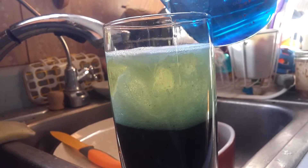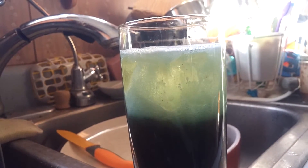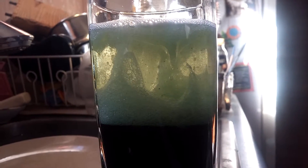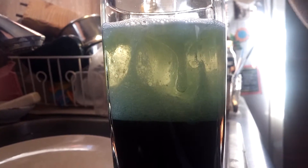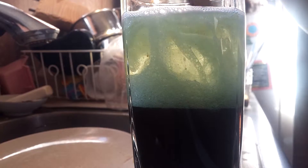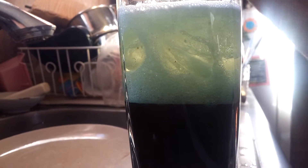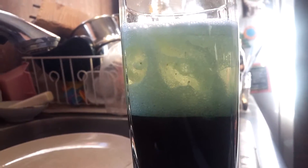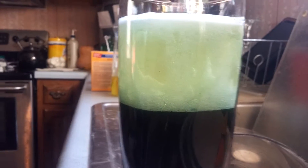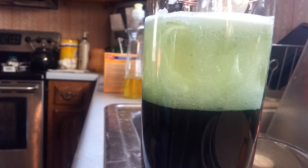I wouldn't add more water, I'd add more vinegar. Oh cool, it's going faster! It looks like an atmosphere on some weird planet exploding. What are you doing, mixing it? From over here you can see a lot better. I don't know about that.